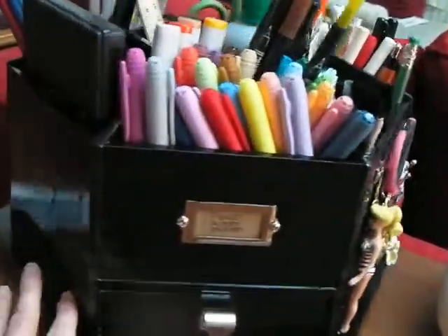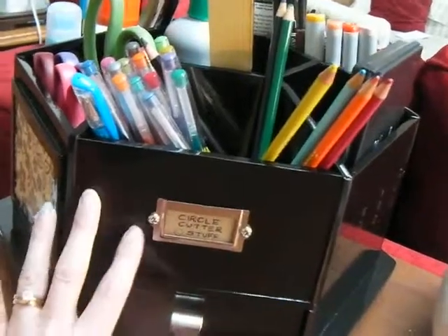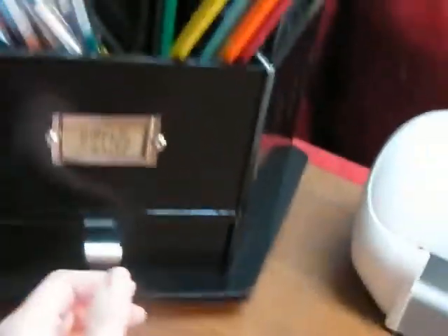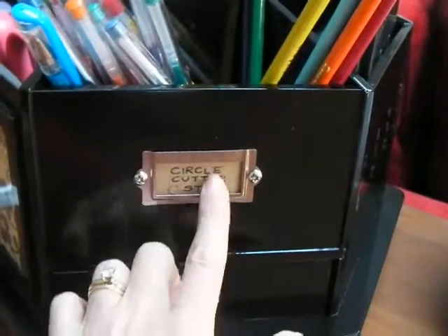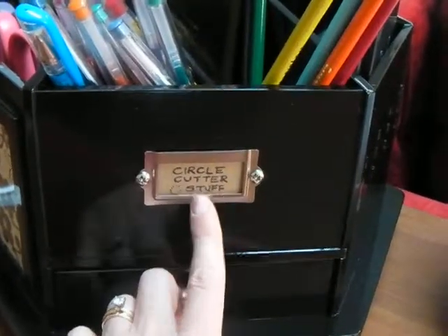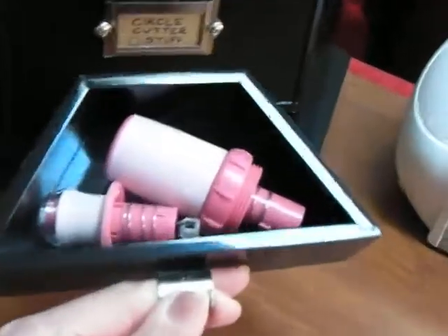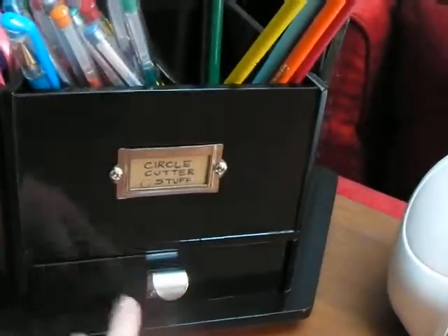This has made me so happy because I could not find a black one with all these cute little details, so I just took all these off with a Phillips head screwdriver. Mark painted it really well for me. It has three drawers and here I've got circle cutter stuff. So this goes with my circle cutter — these are the handles for my little circle cutter, and these are magnetic so they actually hold it.